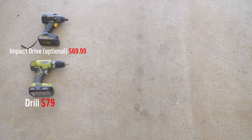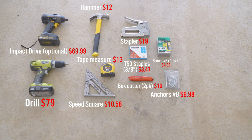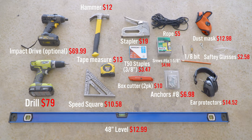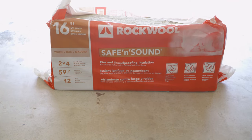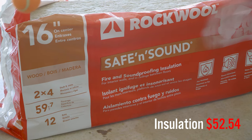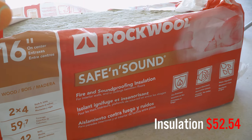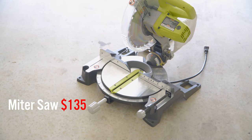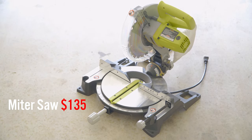Here are some of the things I used to put these panels together and some of the prices you can expect to pay. For the sound absorbing material I used Rock Wool Safe and Sound — a lot of people online say this is the best material to use. I also used a miter saw to make cuts for the frame of the panels.